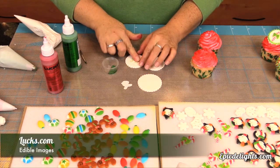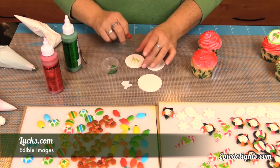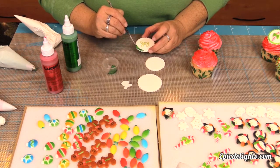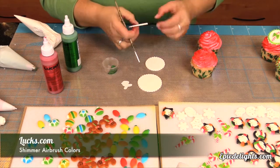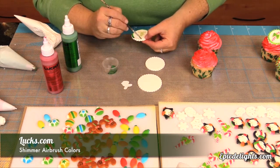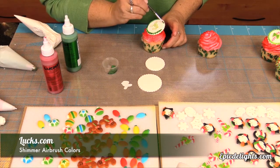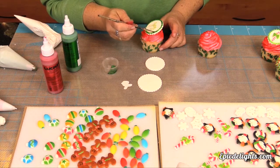For this cupcake we chose to use one of the edible images — one that had several different sayings. This particular one says Joy. We simply took our scissors, cut out the word Joy, used a little bit of buttercream as our glue, placed the edible image right on top of that glue, and then we're taking some of that green shimmer airbrush color and using that as a border on our scalloped edge. You want to stop before you get all the way around, place that topper right on top of the frosting, and then finish out your border. And you have another cute holiday design.